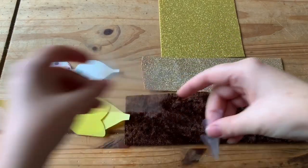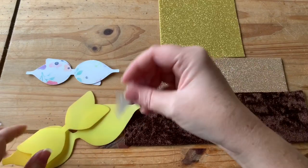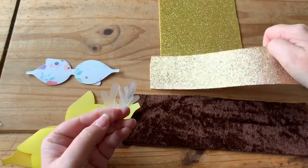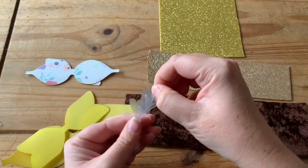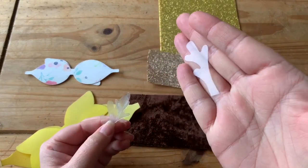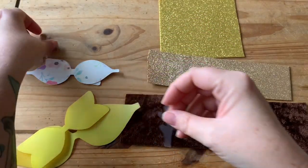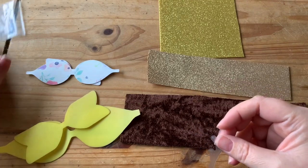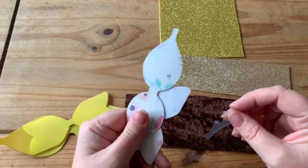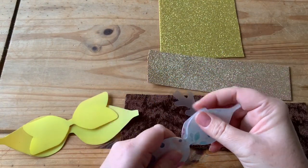I'm going to be using my large templates today, and I've used this shape for the antler — you can see it there. Just pop those ones to one side. You can do it in the smaller size as well; these antlers will fit small and large bows.